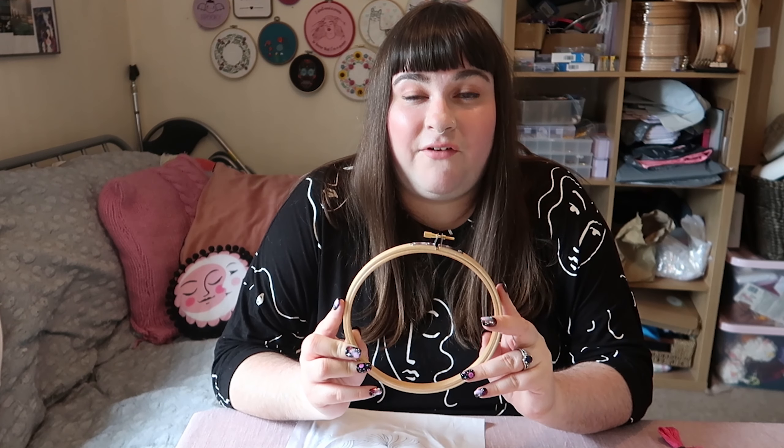So the first thing I'm going to talk to you about is embroidery hoops. You can stitch without one and I find it a gazillion times easier to stitch in an embroidery hoop.